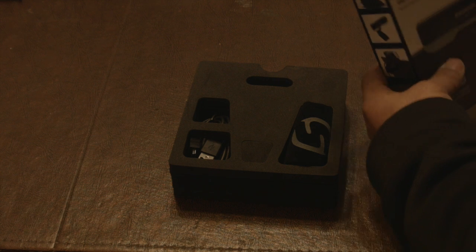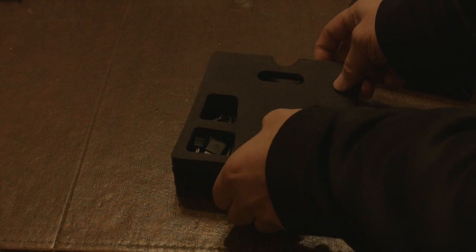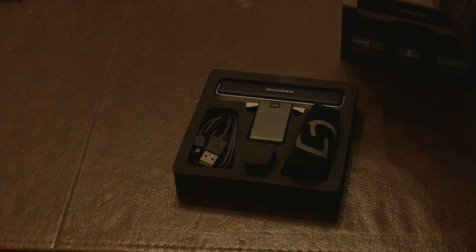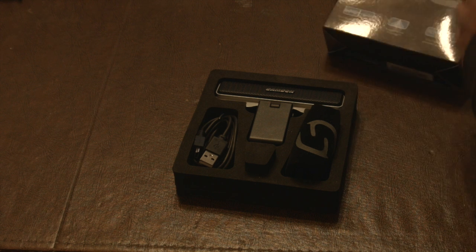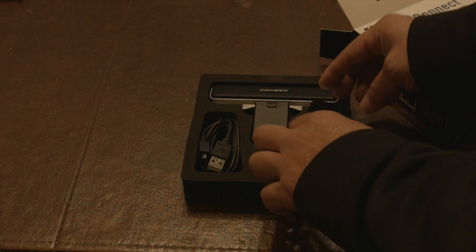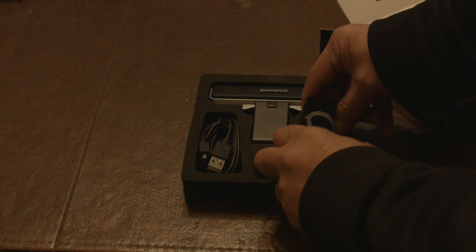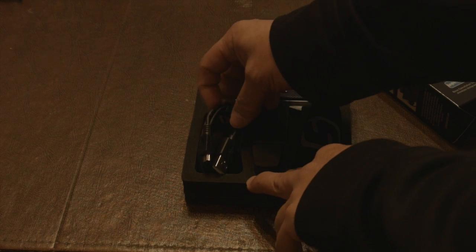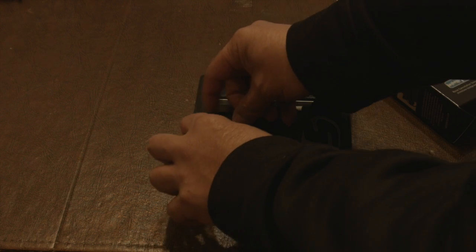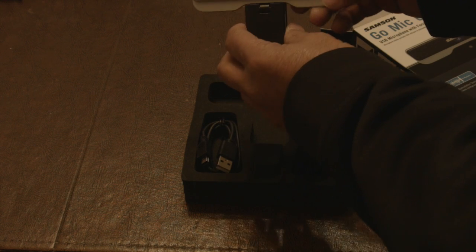You can see the packaging here is cool. Let's open up this foam. There's a little pouch - cool details. I'm an engineer so I love little details like that. There's a standard USB and a mini USB port.